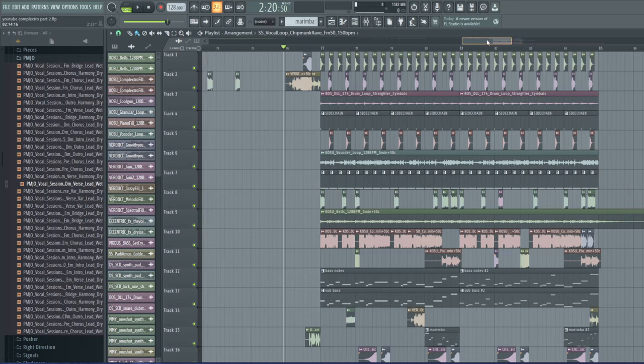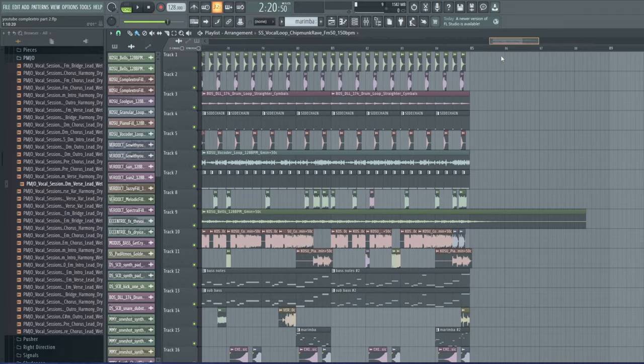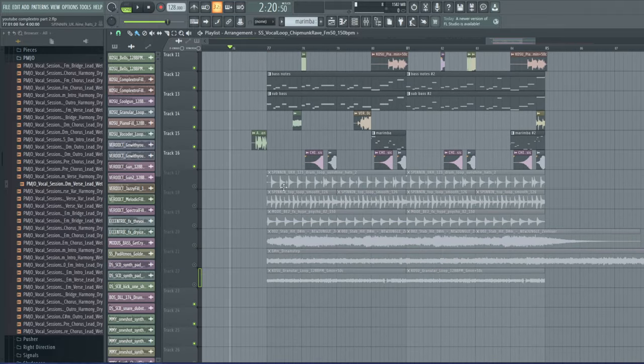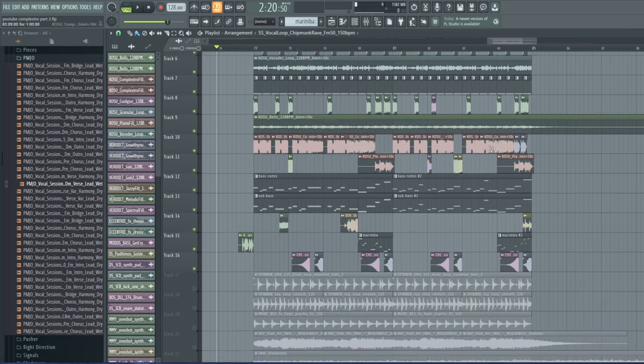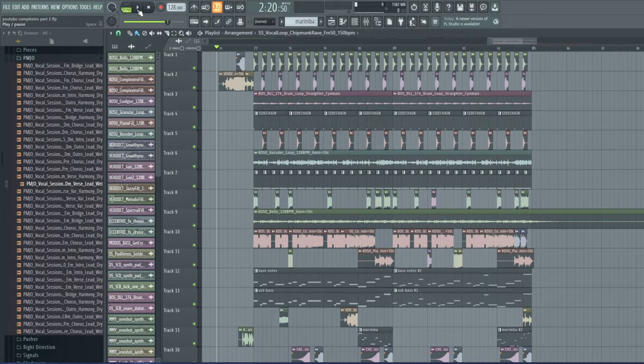Welcome back to another episode of Song from Scratch. In the last episode we made the drop. I added some stuff that I then muted — let's play what we made, then I'll show you what I added and explain what we did and why.